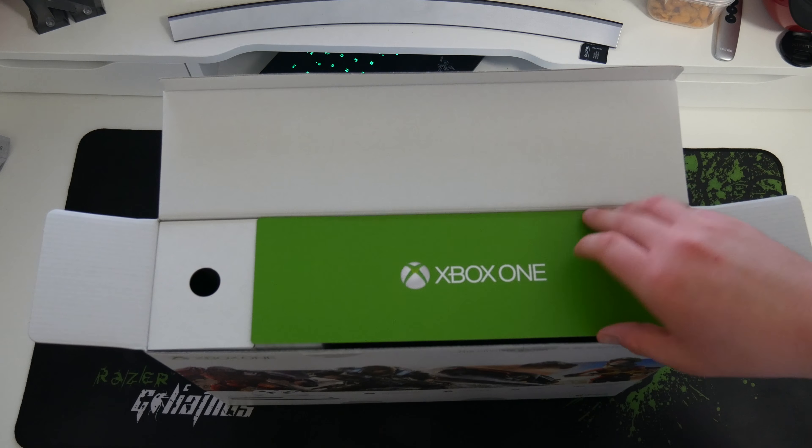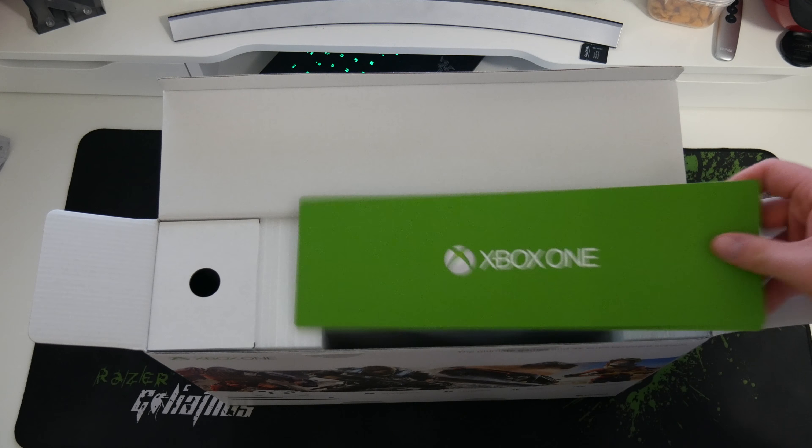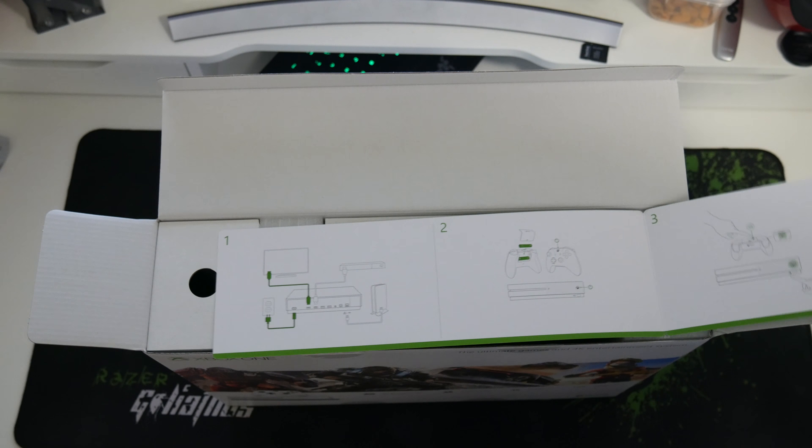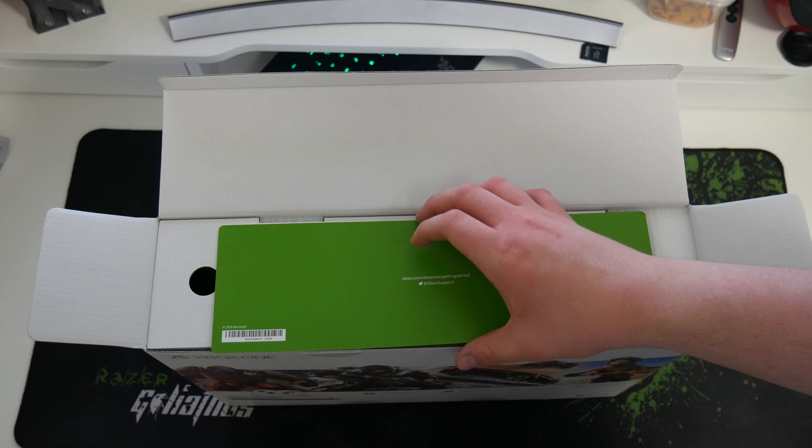Right off the bat we have this little green card. I'm not entirely sure what this is — let's just open that. This is pretty much just starting up the actual device itself.